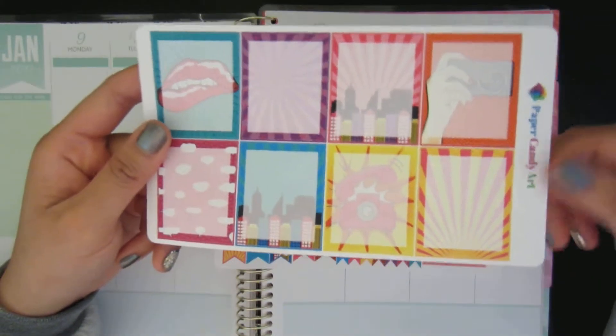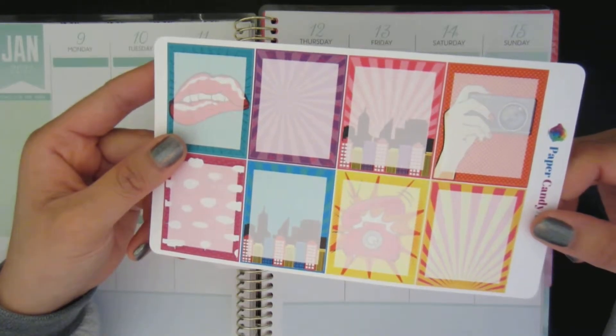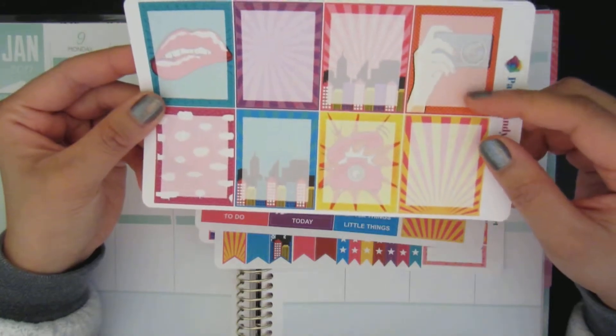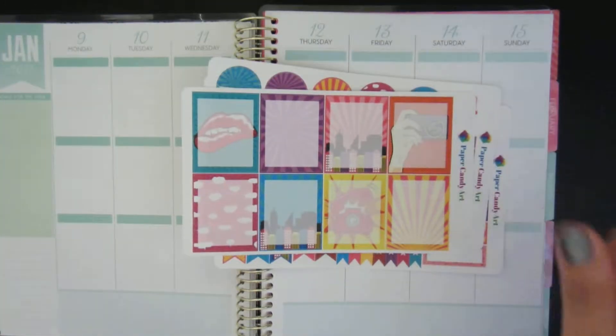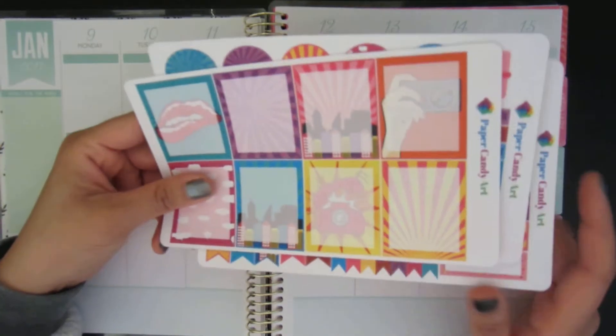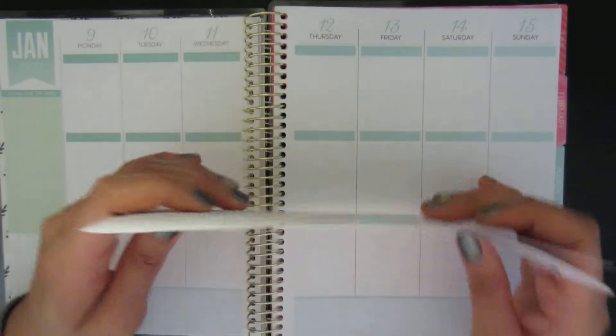And then this one is — what is this? Oh, it's the full boxes with the middle whited out, which is pretty cool. I'm not sure if I'm going to use this page because I just don't know what to use it for.